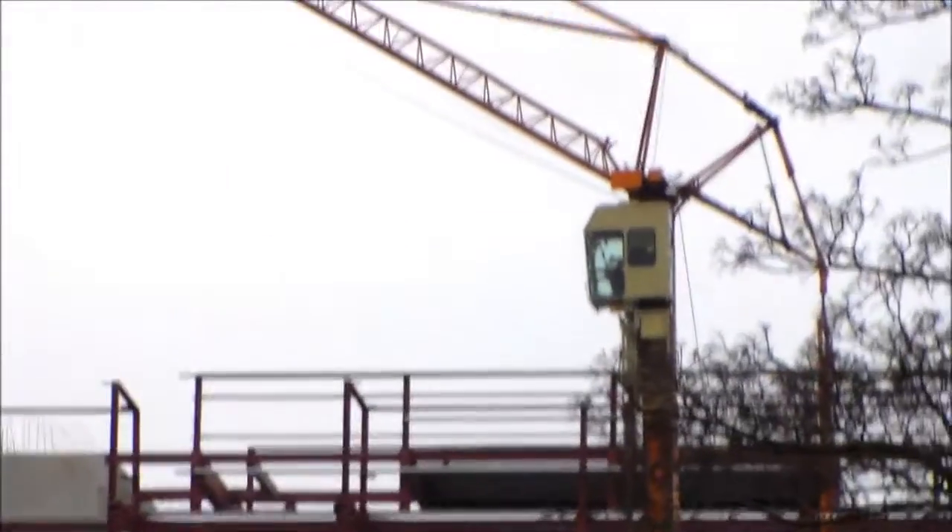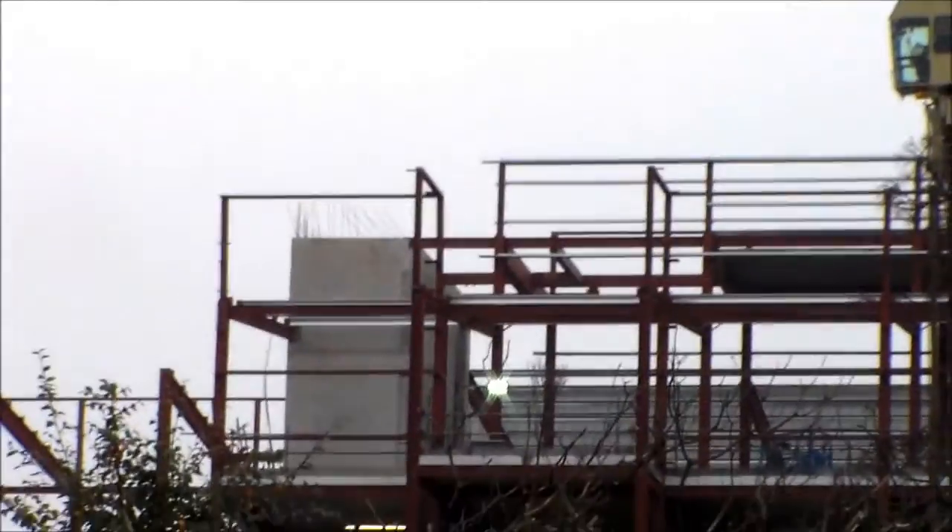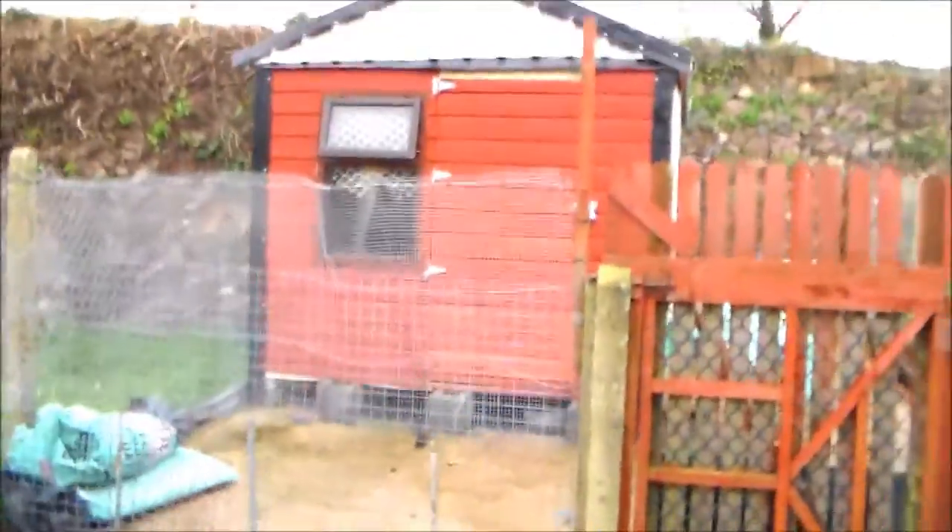Hey guys, how's it going? I think it's time for a bit of an update on the hobby shed - it's been too long since the last one. We've got a little bit more work done, so let's check it out. As you can see, I've had to hire a crane because it's going to be so big - there's scaffolding built around it and about 50 or 60 men working on it. Actually, I wish - that's just the building behind the wall.